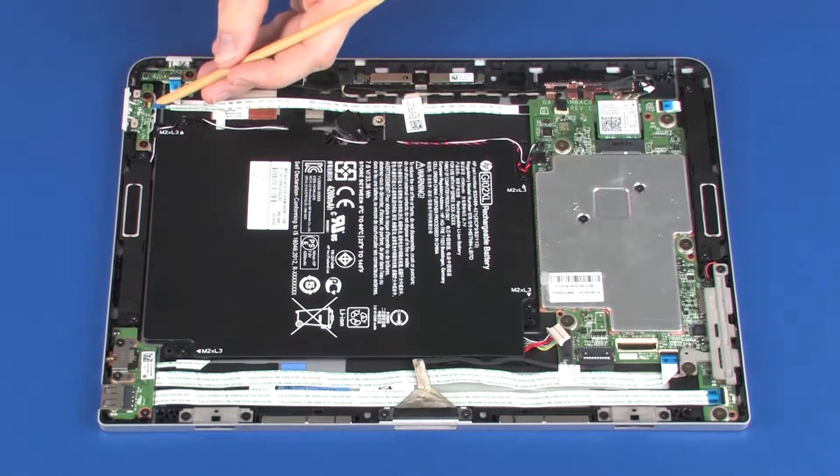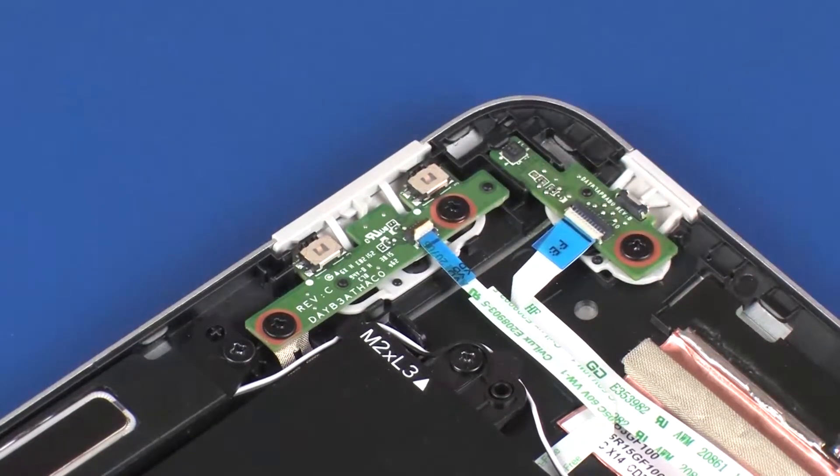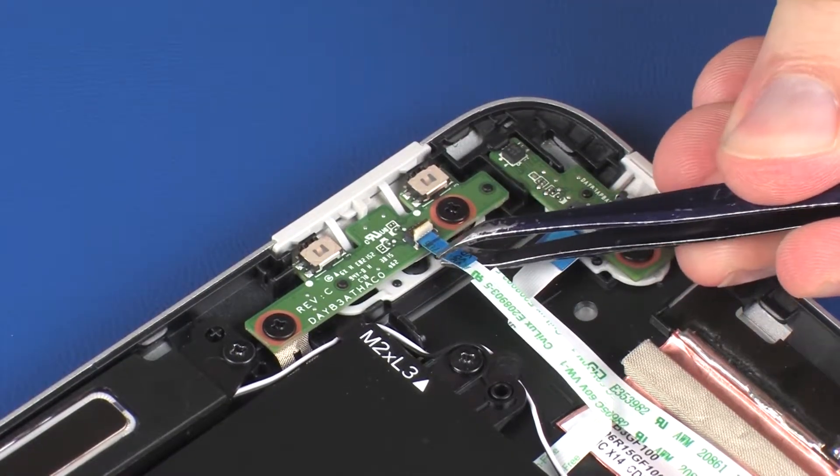Removal. Using minimal force, lift the locking bar up on the volume button board ZIF connector and disconnect the volume button board ribbon cable from the volume button board.